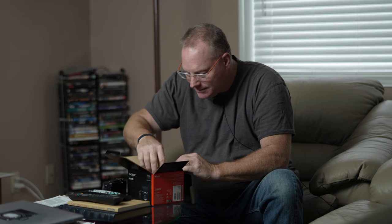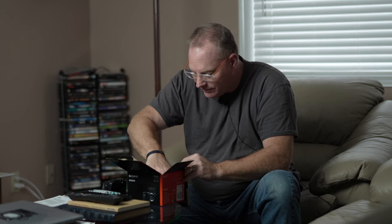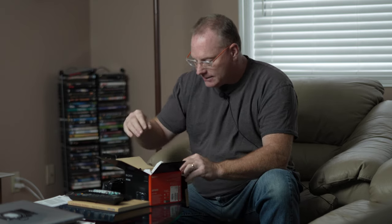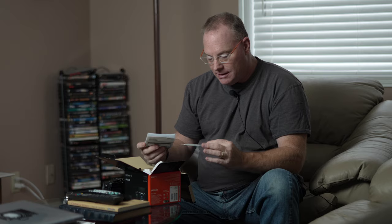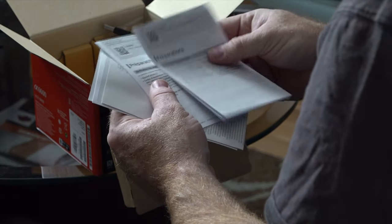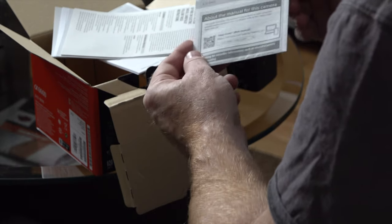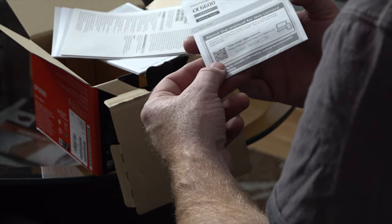Let's see if there's anything else underneath here — I don't think so, that's everything. One of the cool things about the more recent Sony cameras: here it is. It says 'A6600 interchangeable lens camera.'